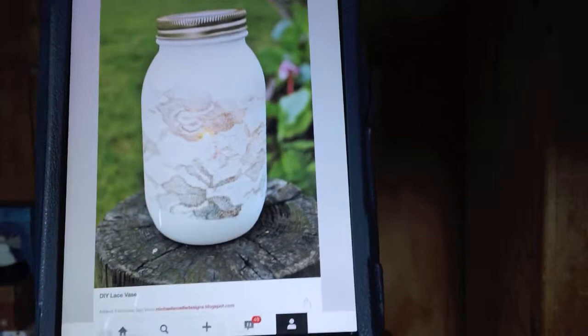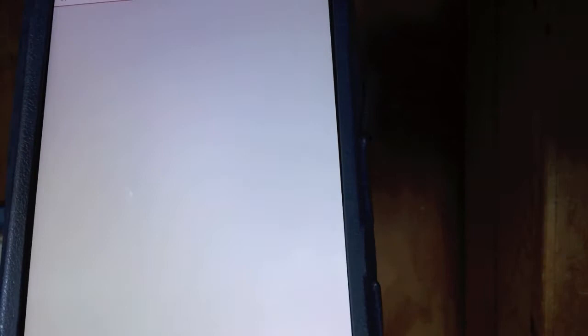I'm going to show you a DIY project that I used at my wedding as a decoration. Today we'll be doing the pin DIY Lace Vase found on MikaylaNoelDesigns.blogspot.com. On Mikayla's Blogspot, she gives the tutorial for DIY Lace Vase.